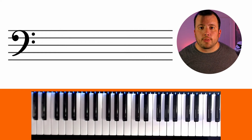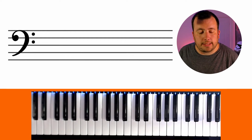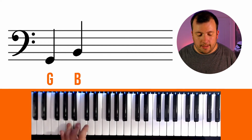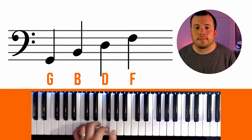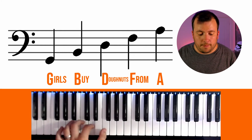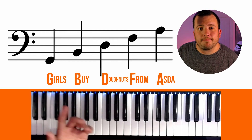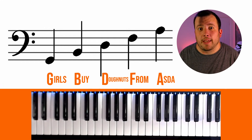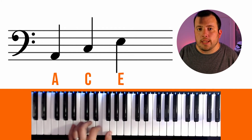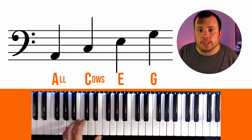So exactly the same as the treble clef, we have a couple of mnemonics or phrases that can help us learn the positions — what notes are on what lines and spaces. If we look at the lines first, we go back down to that low G, then we've got B, D, F, and then A. The one I tend to use is "Girls Buy Donuts From Asda." For any Americans watching, Asda is the British equivalent of Walmart, but W is not used in music so you'll just need to stick with Asda. For the spaces we have A, C, E, and G — and the most common phrase used for that is "All Cows Eat Grass."